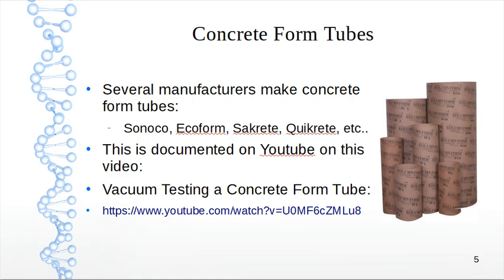They look like this — basically very thick cardboard. They come in different diameters and different lengths: 30 inches, 24 inches, 36 inches, typically 12 feet long.